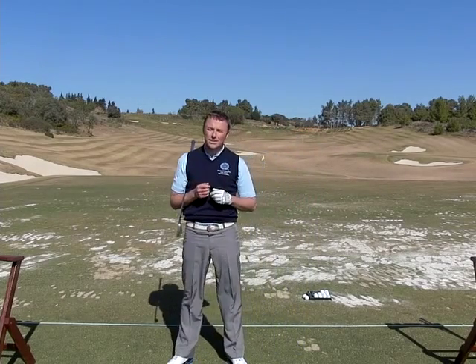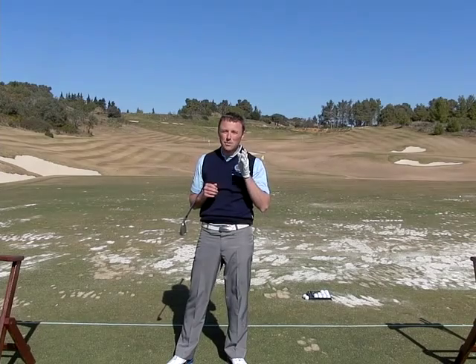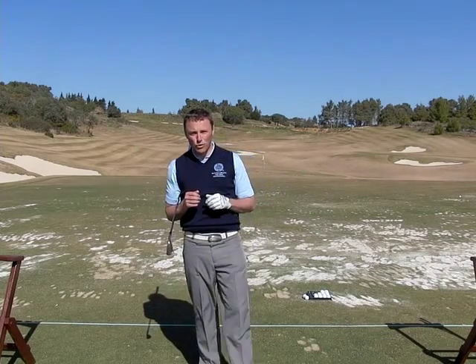So if you can practice that with all the shots, then you're going to get a much better ball flight and it's going to be much straighter. And it's going to get you round so you can break that 100. Thank you.